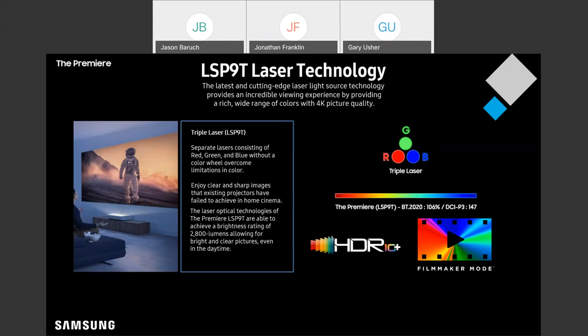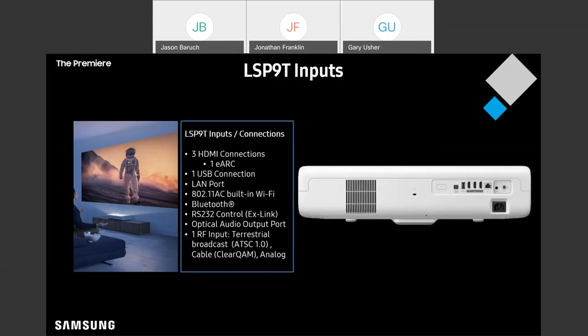This is something you're going to see in a lot of Samsung home entertainment products going forward, and the Premiere is no exception. On the Premiere you're going to have three HDMI connections, one of which is an eARC port.